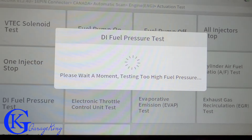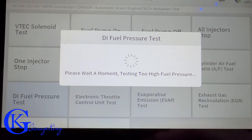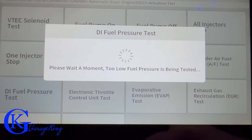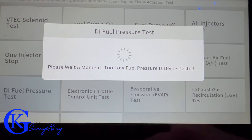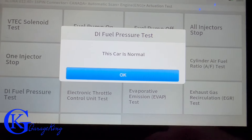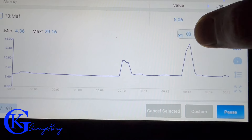Now we're going to do a DI fuel pressure test. It's asking us to wait a moment while it tests the high fuel pressure. After this it will test the low fuel pressure because this is a direct injected engine, and it will give us the results. This car is normal. This scanner can produce a bunch of live data and graph it.